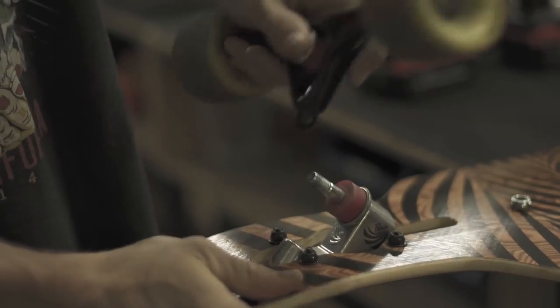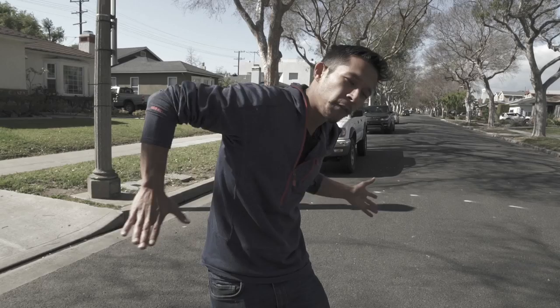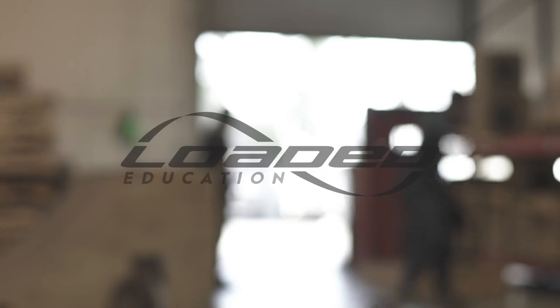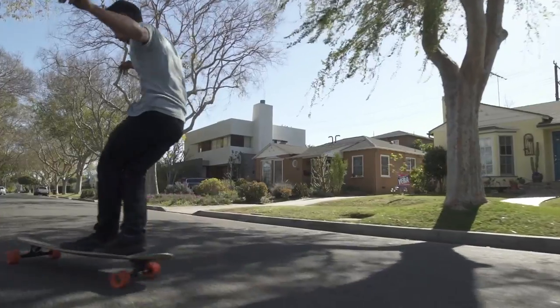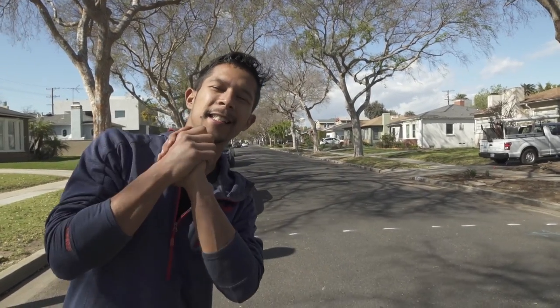Today we're gonna be talking about longboard dancing. It is insanely popular once again and we are very happy to see that, because you can do it just about anywhere. Possibly one of the most fundamentally important and necessary tricks to know is the cross step. The cross step can be used in tons of different variations and it makes up pretty much like 50% of all longboard dancing tricks. The cross step is insanely simple.